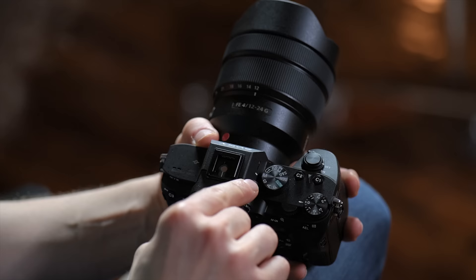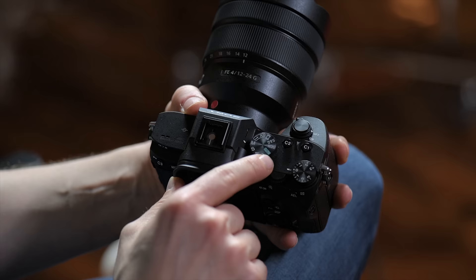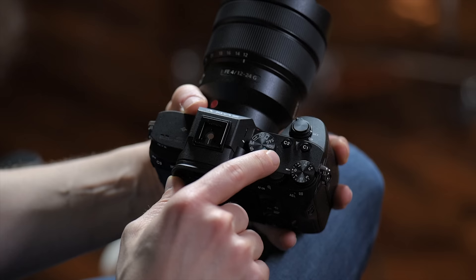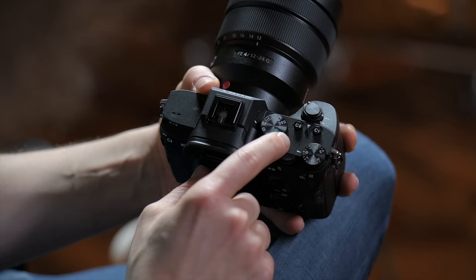Right here is your mode dial. You've got Manual, Shutter Priority, Aperture Priority. P mode is Program — basically full auto, but you have some control over it. Auto is full auto, meaning the camera is going to do everything for you. You've got different scene modes, which most likely you're not going to be using on this camera. You have S&Q, which stands for Slow and Quick.